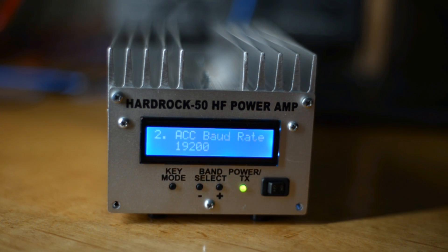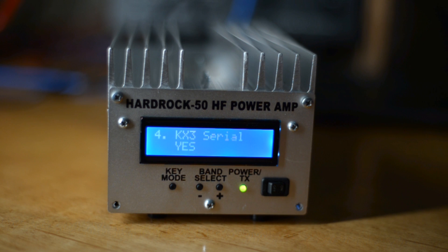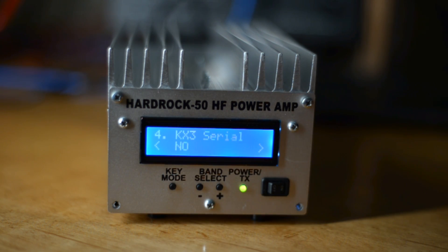Accept that by hitting the mode switch again, then continue up to KX3 serial. Even though I'm using the KX2, I have to make this menu say yes. When the amp is new it will come up saying no the first time.